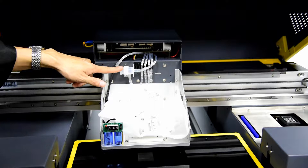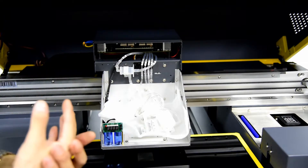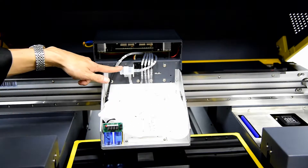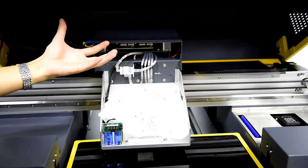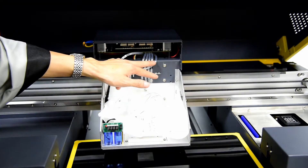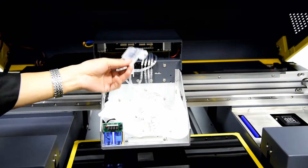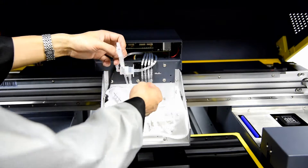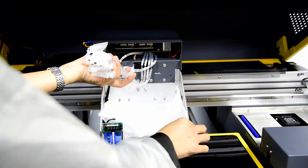At the top of the carriage board is a sub ink tank for white ink, because white ink is circulated to prevent settling. The sub ink tank makes the ink go to and back from the main ink tank for circulation. There are also four color ink tubes — KCMY — for the color ink print head. Each tube has an ink damper, so there are eight ink dampers total: four for white and four for color.